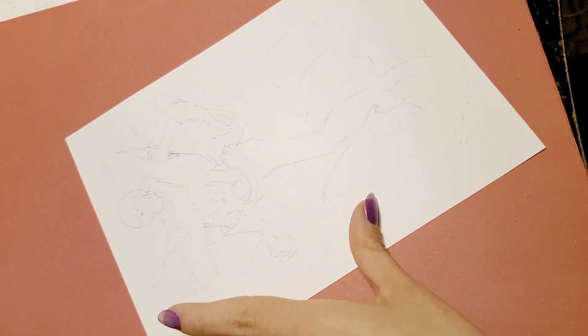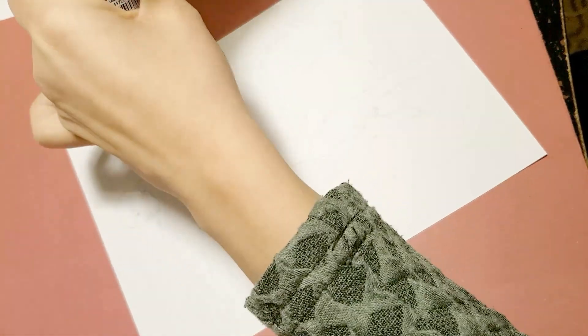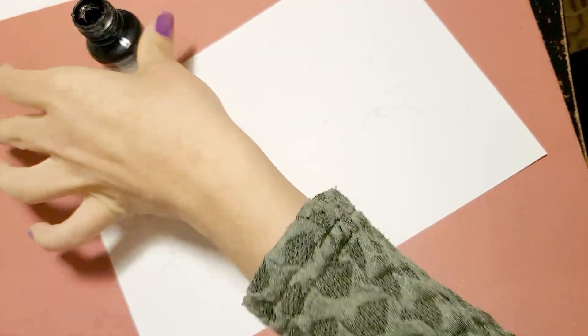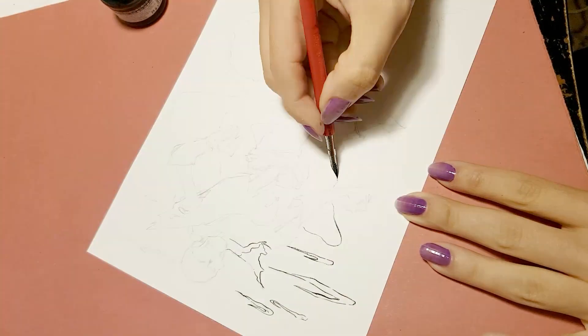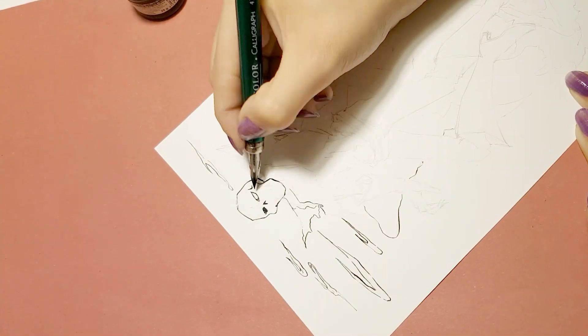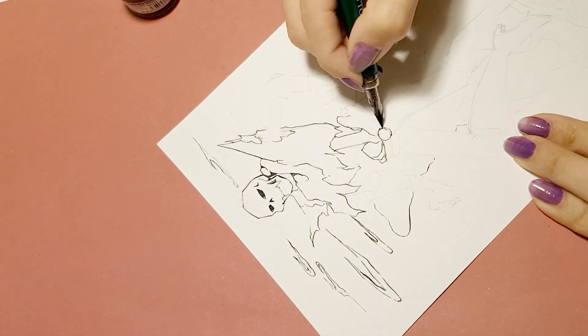Alright, this is the pencil sketch Muska gave me. Let's begin inking with the Corne and the big small nib. It's important to start from the top of the paper — you might touch the fresh ink with the back of your hand otherwise. Then use the G-Pen to line the character, plus the small nib for the face details.